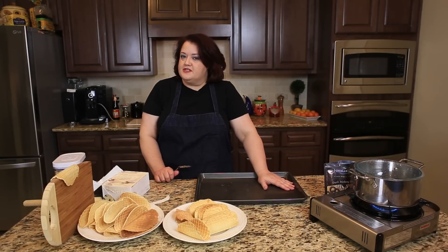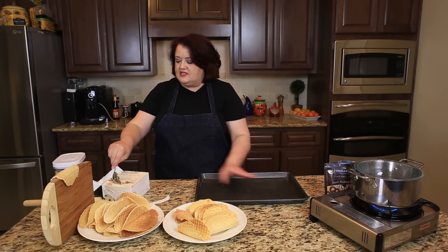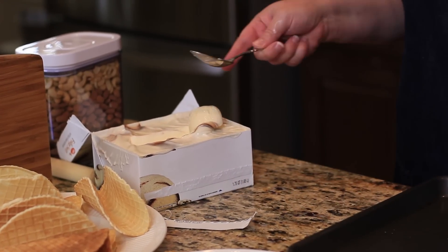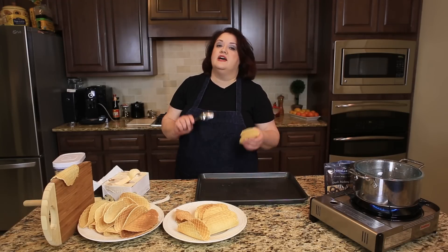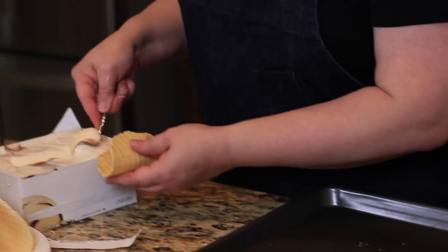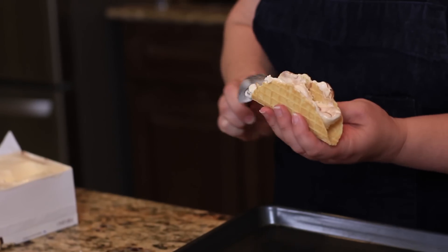So we have our waffles done — these are some that I made a little bit before. Now you need to let your ice cream get kind of melty and soft just like this so we can stuff these. You have to work really fast. We're going to get these all loaded up, put them in the freezer — preferably overnight if you can, or at least a couple of hours — before we start dipping them in chocolate. Let's stuff these full of ice cream as quick as we can.